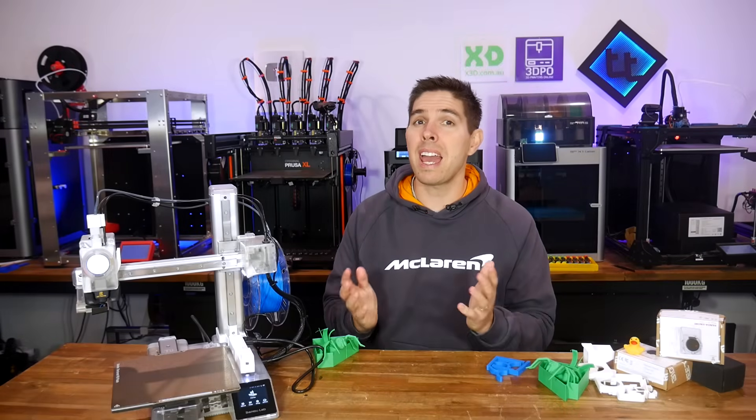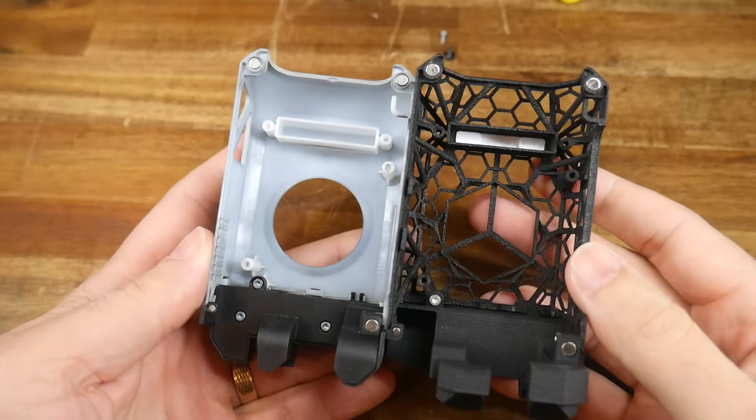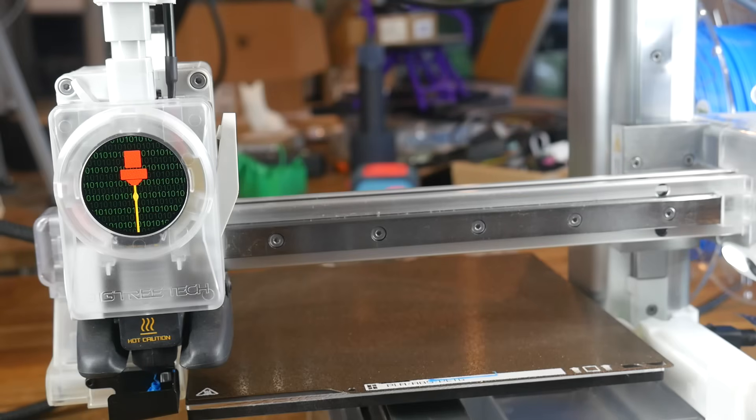The Bambu Lab XP and A-Series 3D printers are now officially previous generation. So is it worth upgrading them with third-party parts? Today we test three modifications from BigTreeTech to find out.